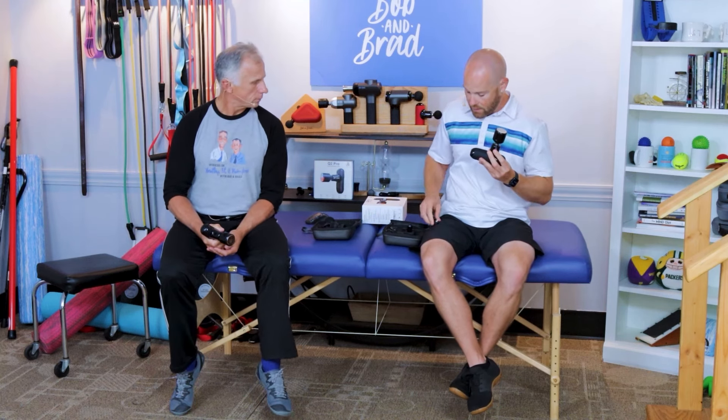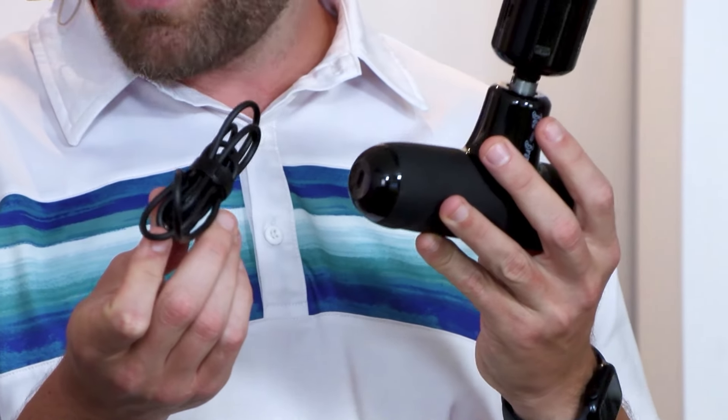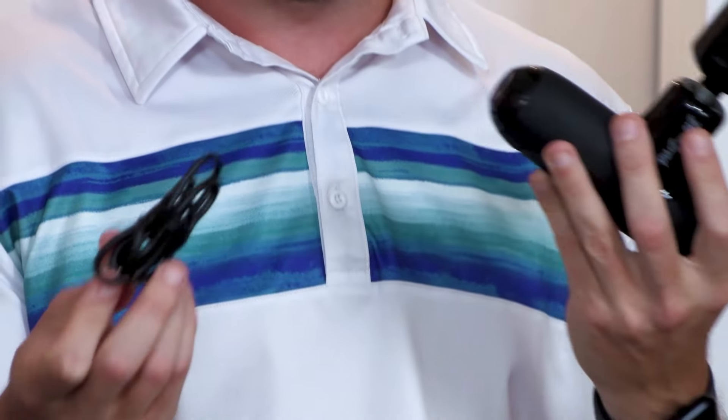It's also rechargeable. You simply plug in a USB on the bottom to plug it in, and you can use your typical cell phone adapter.